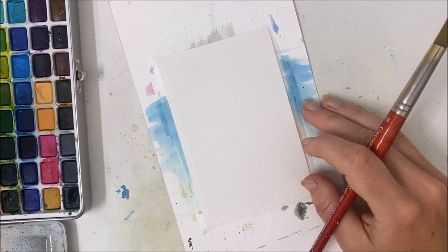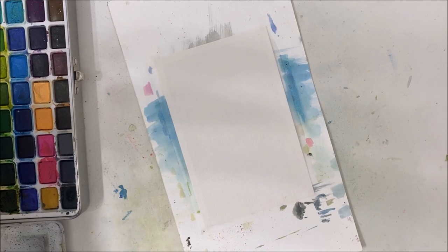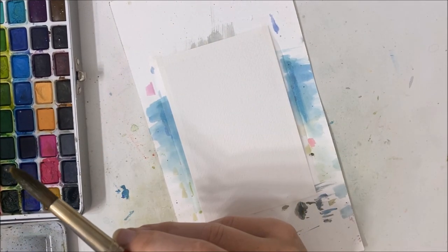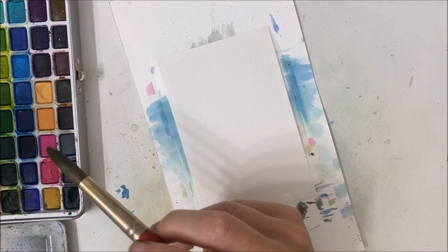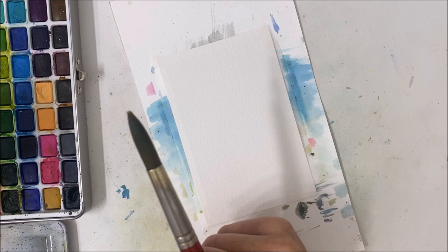Hello everyone, welcome to another watercolor tutorial. We are doing a fall themed painting today and I love the fall — that entire mood, all the colors of the trees turning.